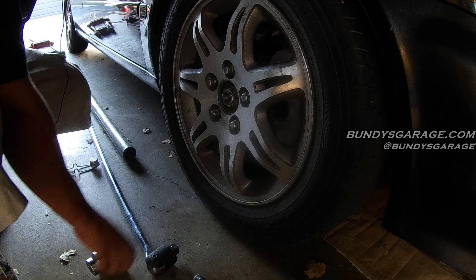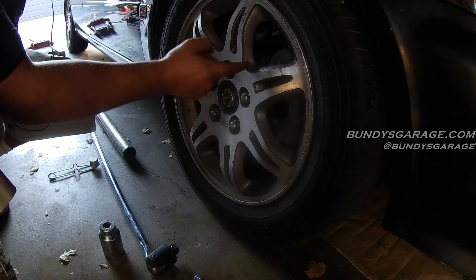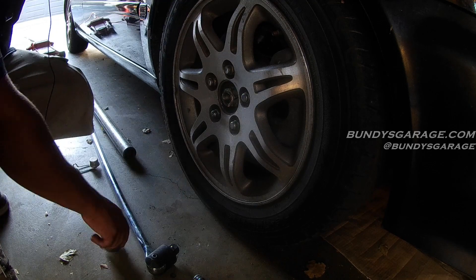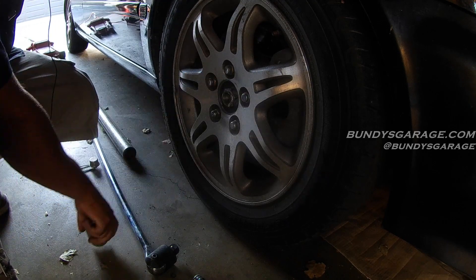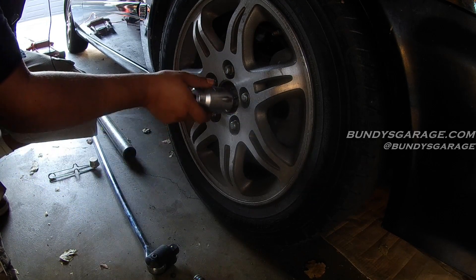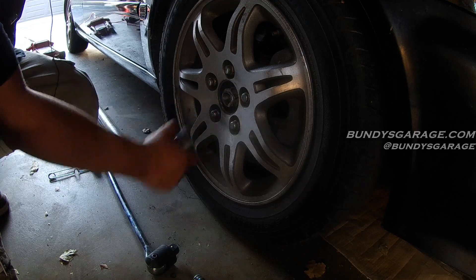We got the axle nut loose — we broke two Harbor Freight tools. We need to get this axle loose to get it out of the hub, and I want to do that before I take anything else out, because if you can't get this out you're dead in the water. So there you go guys, that's how you take an axle nut off that's stuck on a Honda. If you found any of my videos helpful, please consider subscribing to BundysGarage on YouTube. Questions, comments, concerns, you can reach out to me at BundysGarage@gmail.com. You can follow me on Twitter, and as always, I'll keep rolling for you.